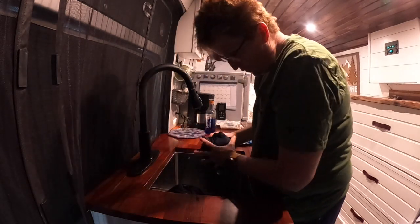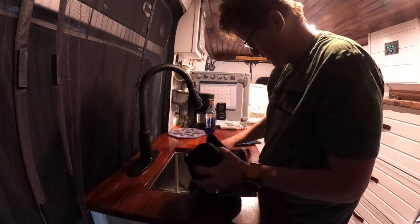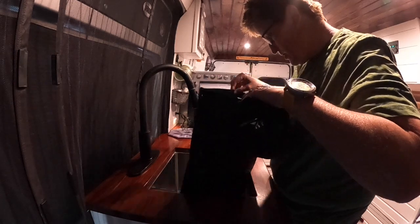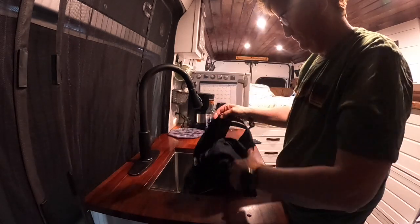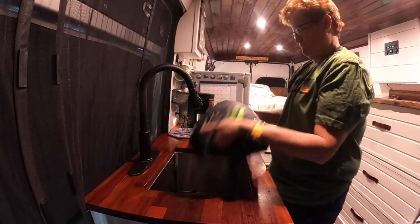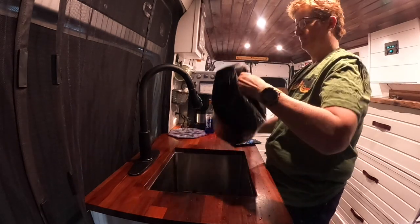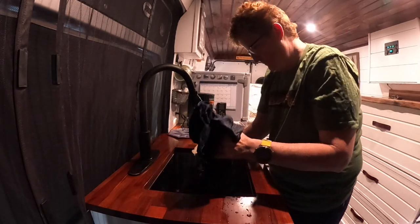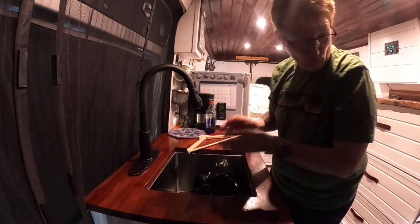I think it's working! I'm going to put some rinse water in there, rinse it out, and then hang it up to dry. All right, we're going to hang that up.